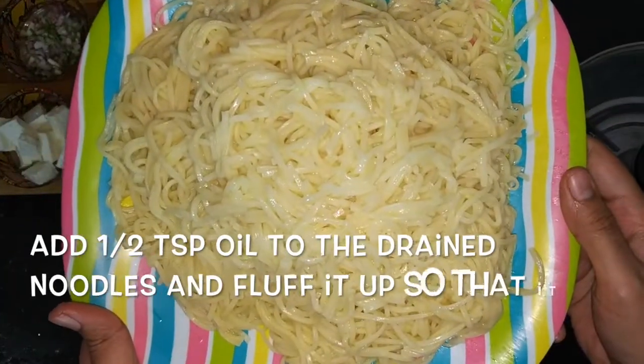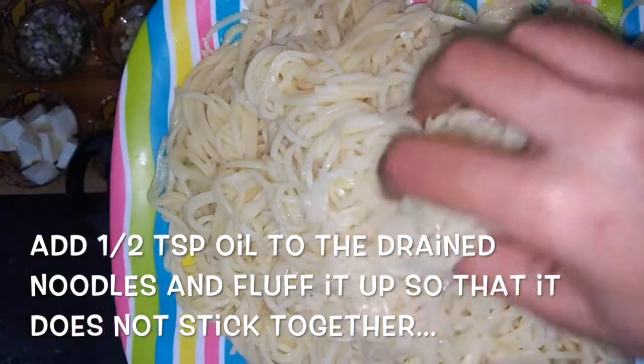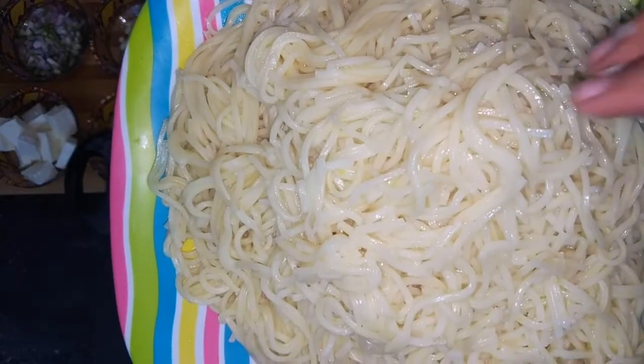Add half teaspoon oil to the drained noodles and fluff it up lightly with your hands so that it does not stick together as it gets dried.